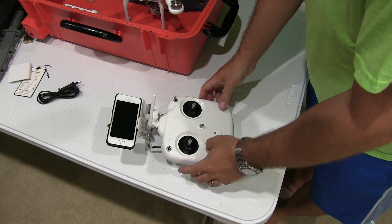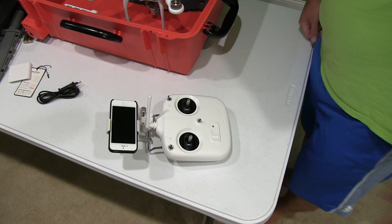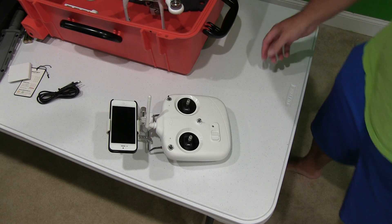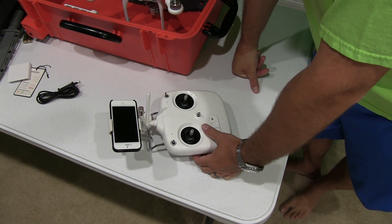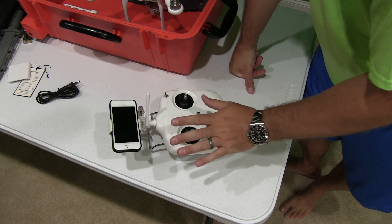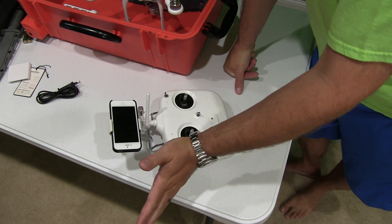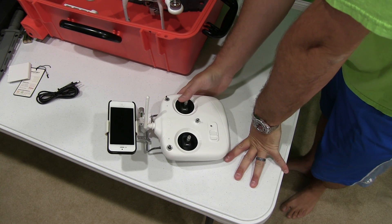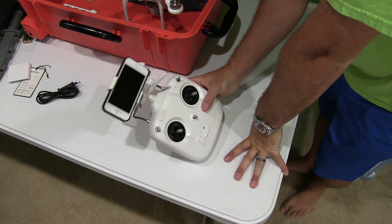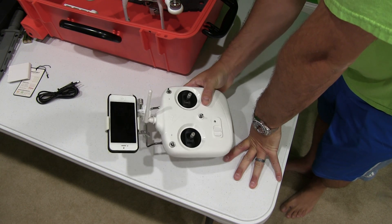So while you're flying, you can look down and you can see where your Phantom 2 Vision Plus is, where it's flying, as if you were in the cockpit. That's how I like mine. You may prefer yours be more angled towards you, or off to the side looking at it sideways — that's all a personal preference, but that's how I rig mine up for the Phantom 2 Vision Plus.